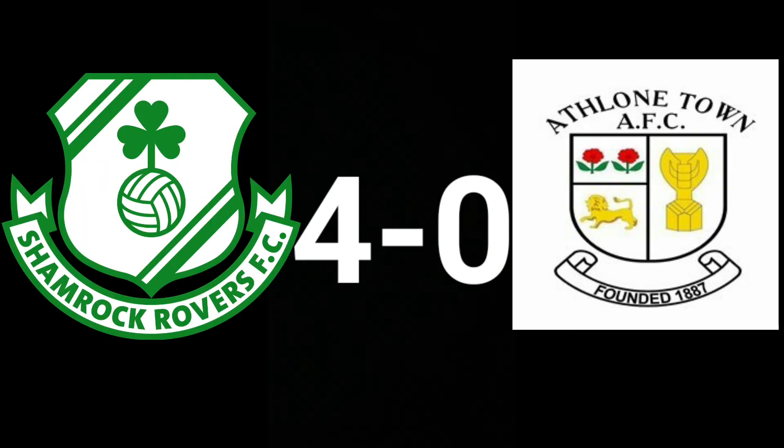My score prediction: I think it'll be 4-0 to Rovers. I don't think it'll be as heavy as it probably would be if they were fully match-sharp, but if it were a normal league game I think we would have steamrolled them 6 or 7-0. Around the 20th minute I think Lee Grace will score with a header. Just before half time I think Jack Byrne will get a goal. Around the 60th minute I think Bulger might get a goal. And then in the last 10 minutes I think Graeme Burke will come on and score.